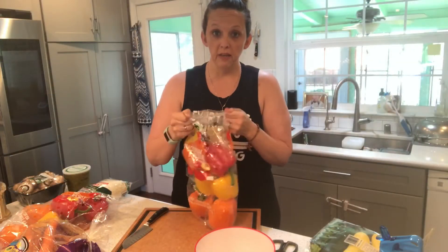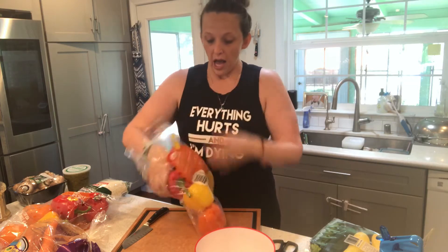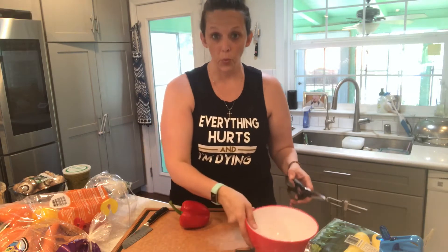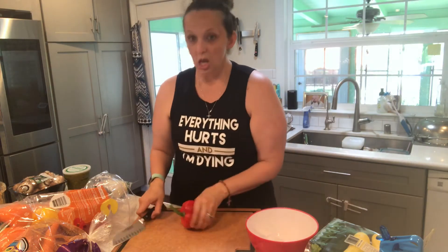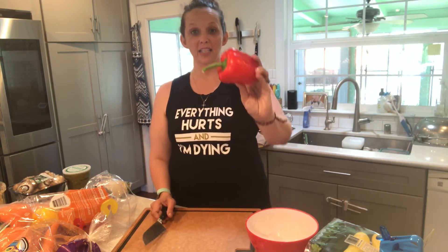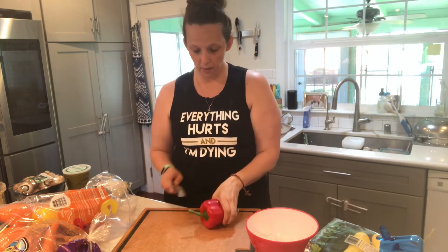Remember: vegetables first, guys. When I started my journey to being fit about a year and a half ago, I realized I didn't really know how to food prep or even really cook. I've had to learn some skill sets, and one of those I'm going to share with you today is how to cut a bell pepper.